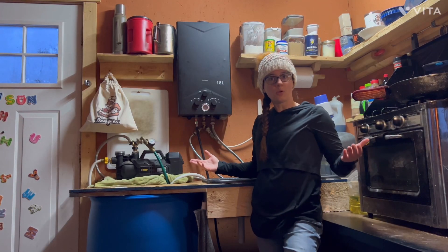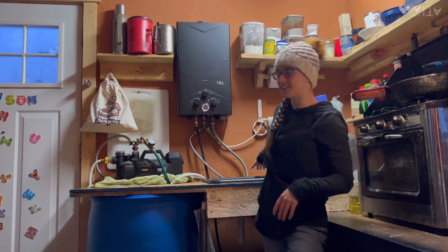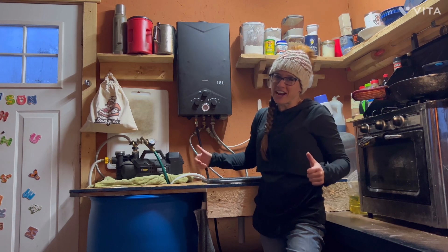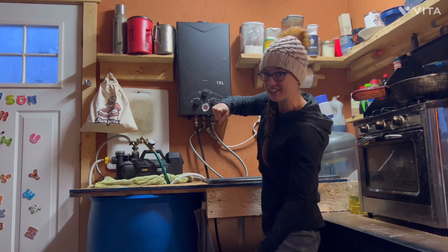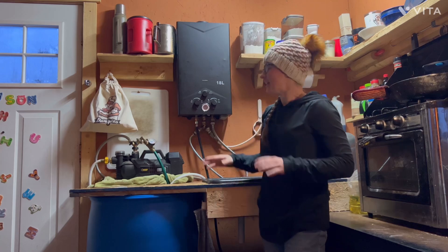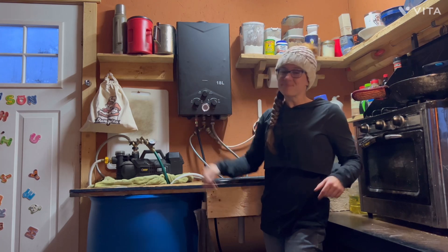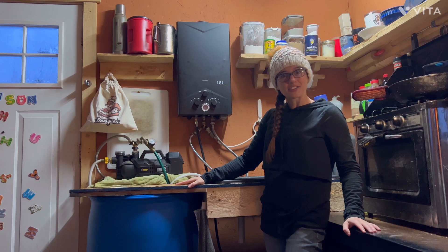We're going to be upgrading this whole kitchen — Justin's going to put a faucet in and we're going to do a whole bunch of stuff, so I'm really excited. Before, I used to have to lift up this entire sink and dump it into a five-gallon bucket and then carry buckets all the way outside to dump those. Now, the fact that it drains by itself into a bucket and all I have to do is grab the bucket and take it out has been a game changer. So anyway, that's our hot water system — if you guys have questions, let me know.